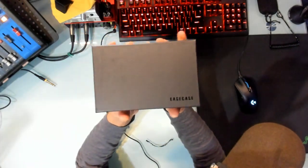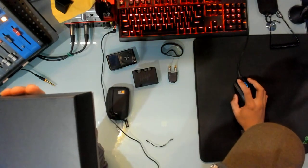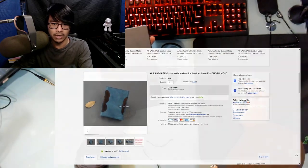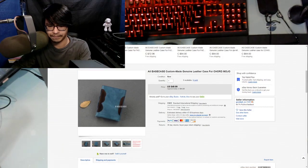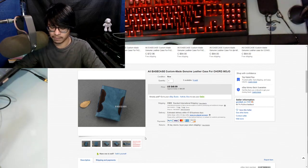This is the Ease Case — pretty interesting. You will not, and I repeat, you will not find a website you can go to for this. You'll find them on eBay. As you can see here, it's listed as the A6 Ease Case custom main genuine leather case for the Chord Mojo.